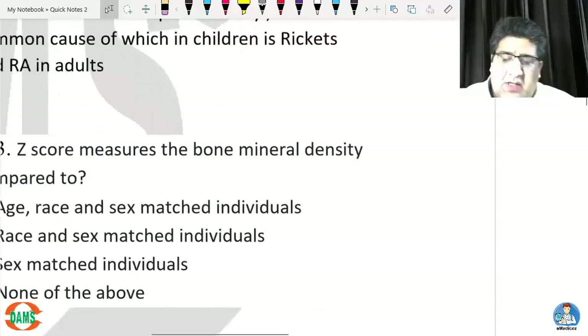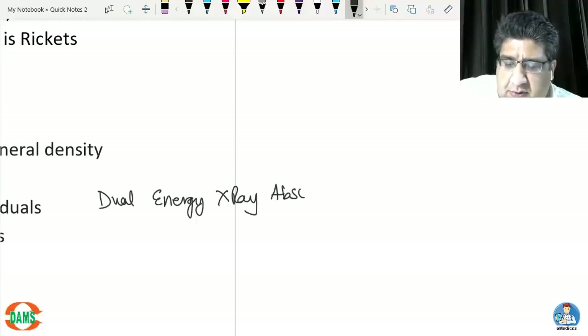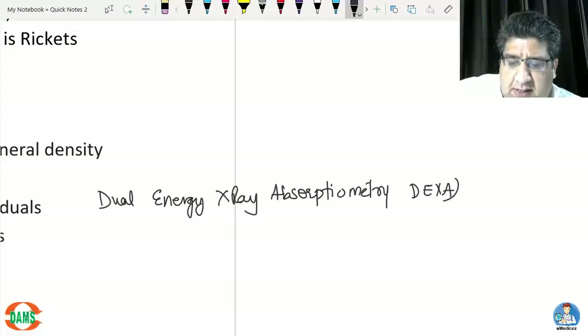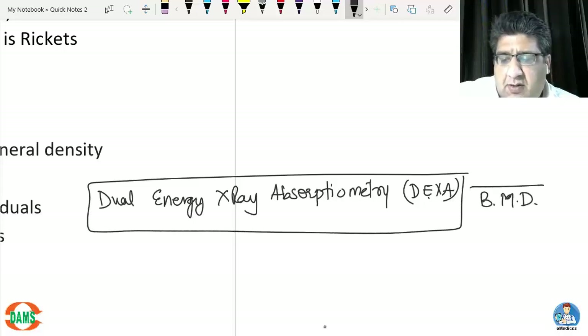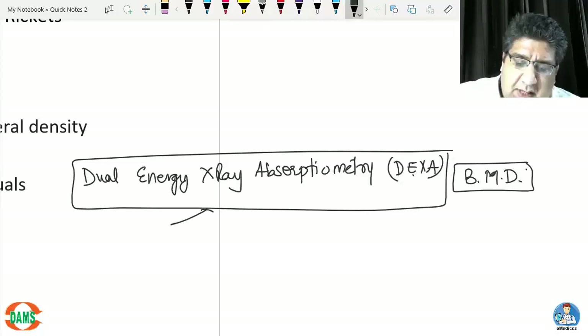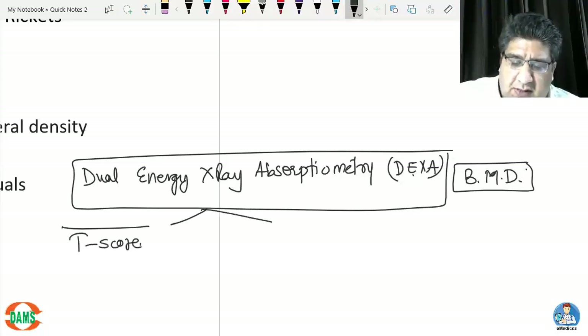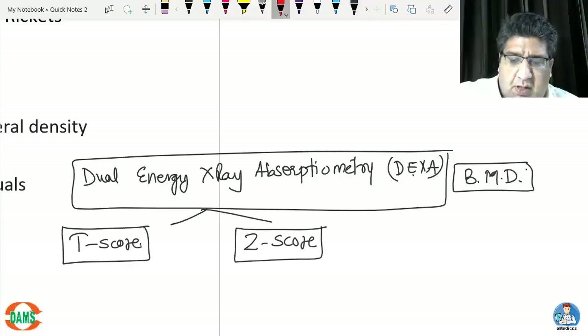Question number three: the Z score measures BMD compared to what? When we talk about DEXA scan — dual energy X-ray absorptiometry — we calculate the bone mineral density. In DEXA scan there are two scores: the T score and the Z score.